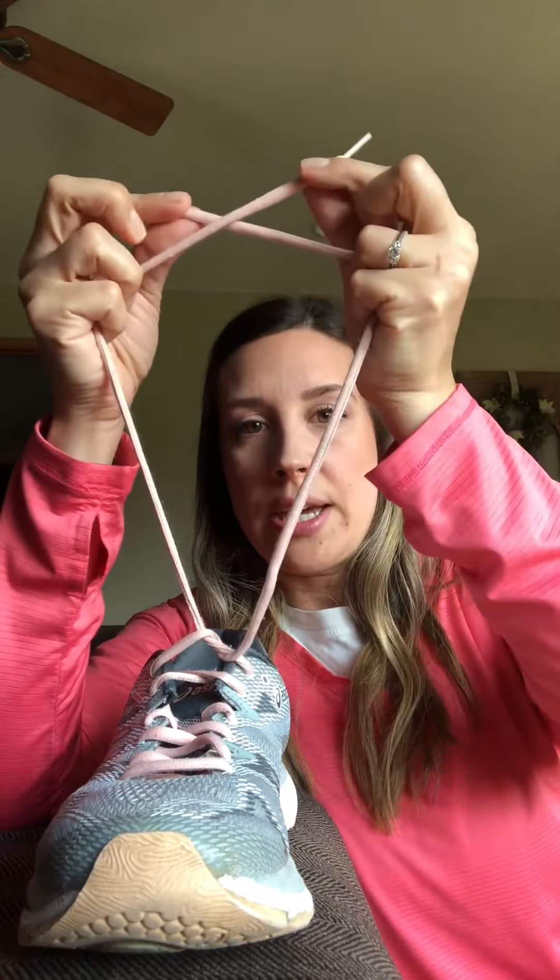So we're gonna do another one, and it's gonna start the same way. You're going to do your crisscross, lace on top goes under, pull down, and do that again. Take your laces up, make an X, lace on top is gonna go under, pull down until you have a little hole there.